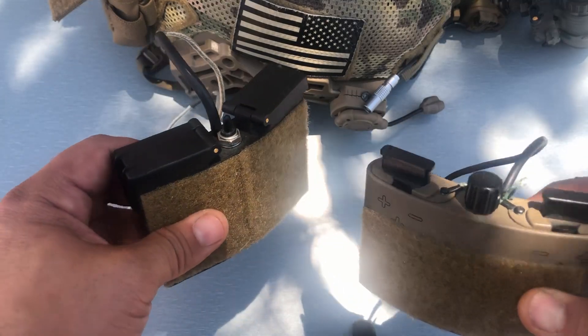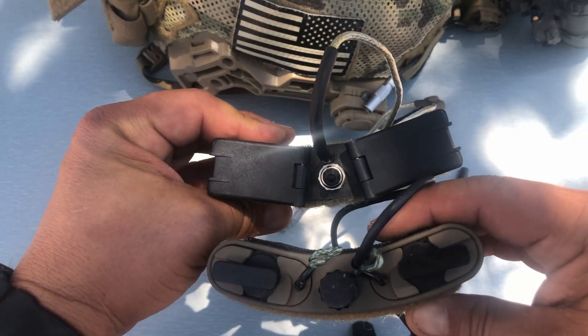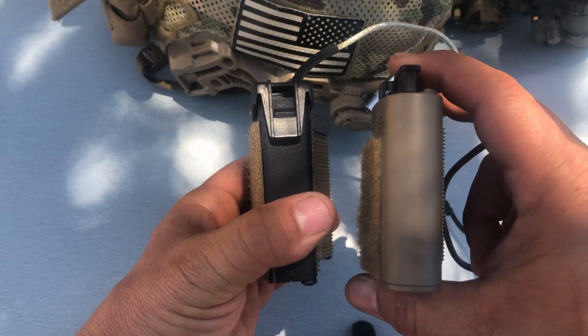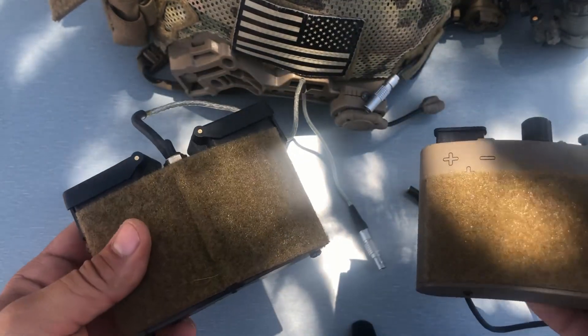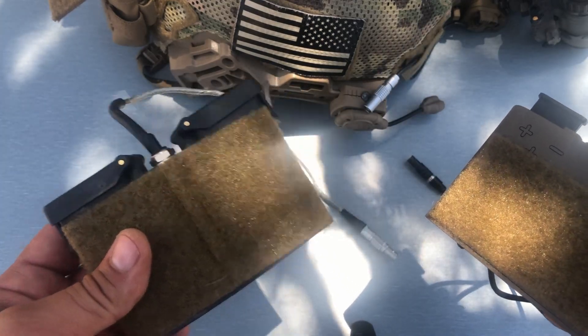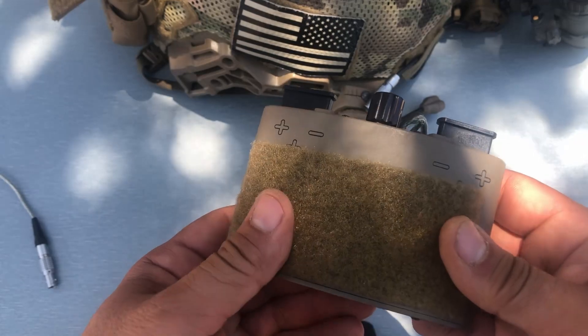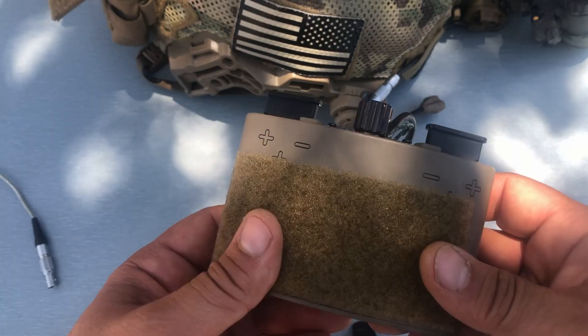The size between them is pretty similar — if you look here from the top view and from the side, pretty similar, not a whole lot of difference there. In terms of weight, this one's a little bit heavier than the Anvis battery pack, which is a plus because obviously if this is on the back of your helmet, it's going to function as a counterweight to help offset the weight of your goggles.